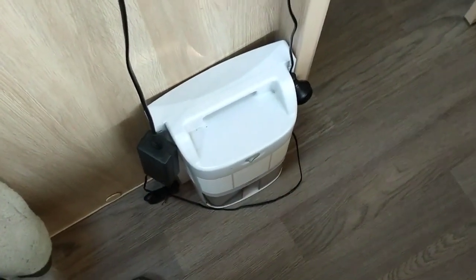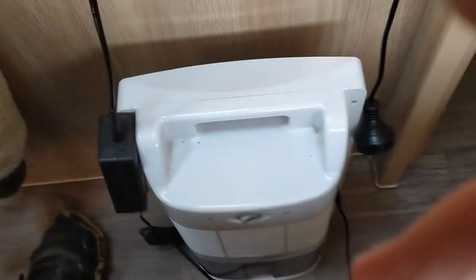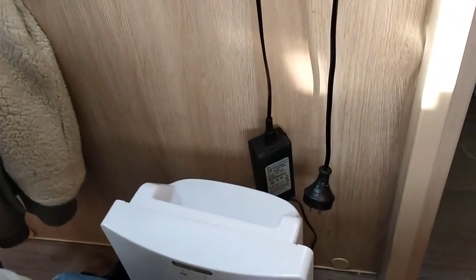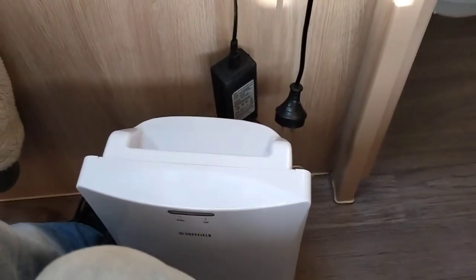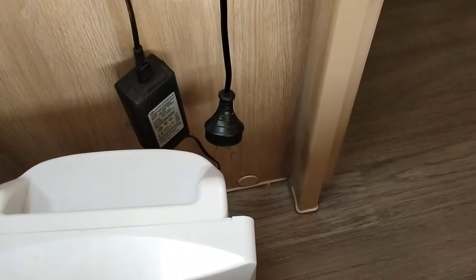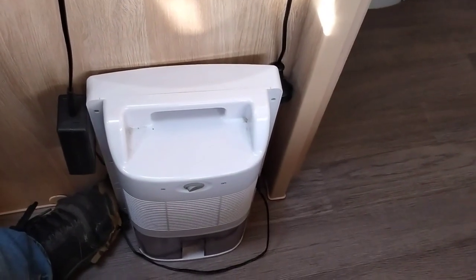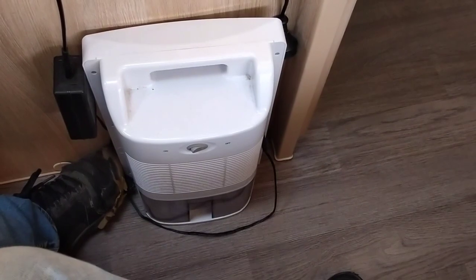The other thing we use for damp control is this dehumidifier - we chose it simply because it's small and good for storage in a caravan. It's a Sheffield 12 volt appliance and we've got some 12 volt sockets. If we're off-grid we can use it, but it is reasonably thirsty on your 12 volt battery supply. It's something we use quite a bit in wintertime when we're parked up on power - you can see I've got the 240 volt lead on it at the moment. We use it along with the damp-rid and simply opening the windows when it's dry enough outside to manage the moisture in the caravan.